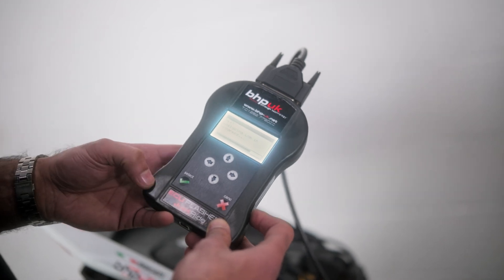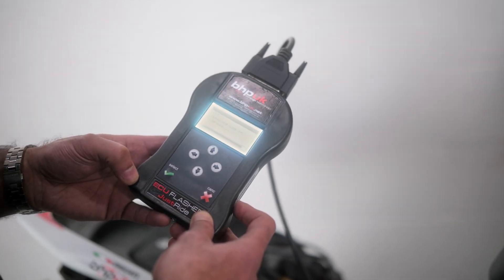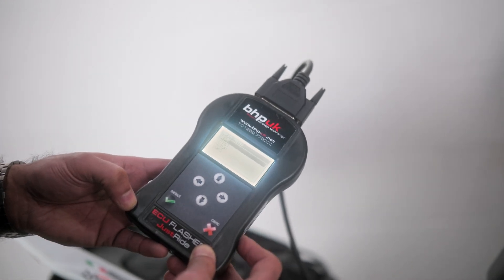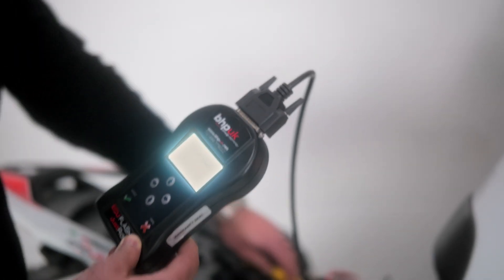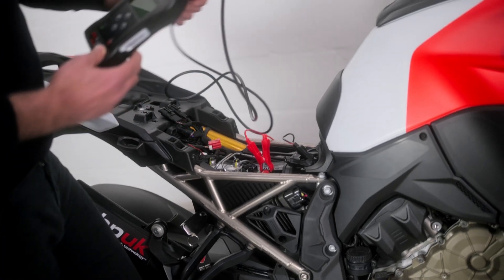The device will save some log files — these are files you may need for technical support. We're then back to the home screen and the whole procedure is completed. It's simply a case of unplugging it and going out and enjoying your bike.